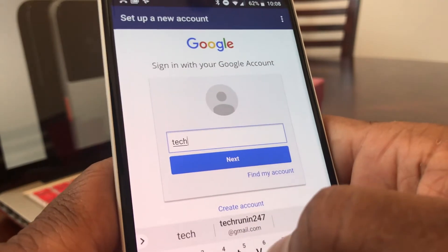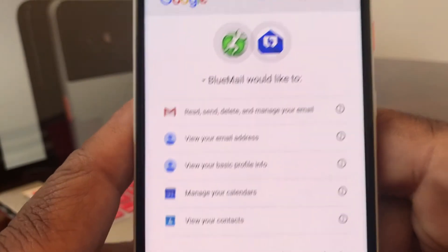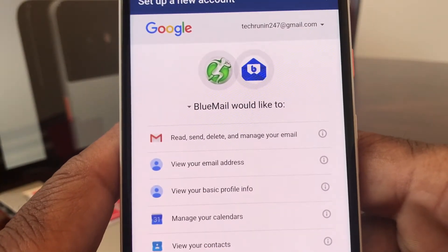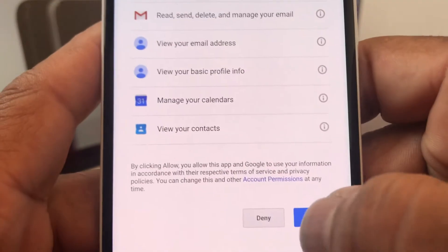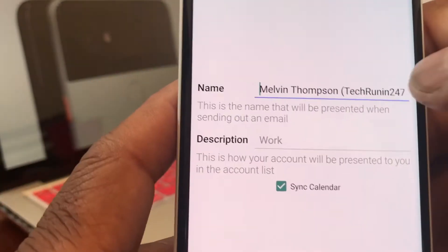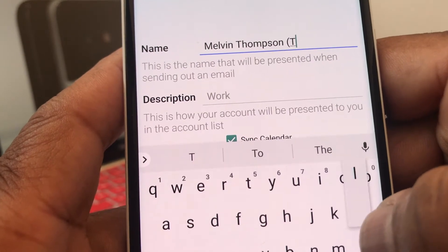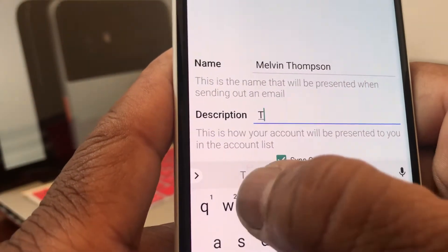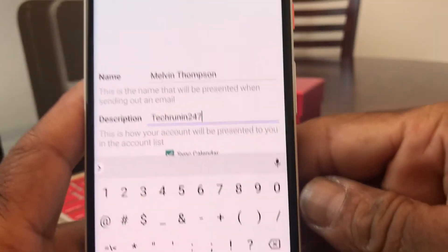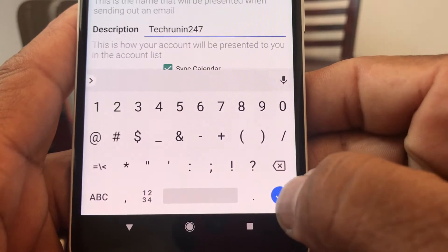We're going to key that in real quick and then put the password in. I'll go off screen for a moment — now I've got my password keyed in. Hit sign in, and then it takes us to the next menu. You can see my Tech Running 24/7 icon at the top of the screen. Go ahead and hit allow — now it's processing. We're almost done; just need to put our name in and a description. Put my name at the top and the description is just 'Tech Running 24/7.' Once that's in there, go ahead and hit the blue dot with the check in it.